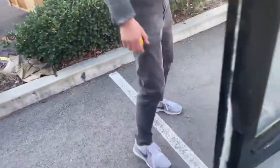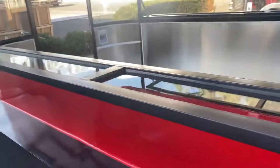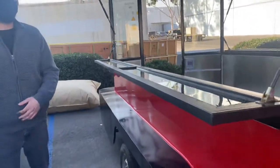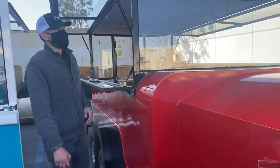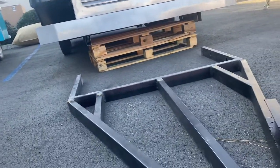You also have your electric box over here. We'll go ahead and show you the inlet for the generator as well. Basically, we have the opening right here, as well as on the other side. Your generator connection is going to be on the front.